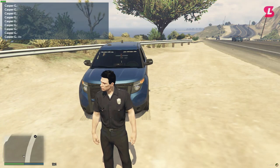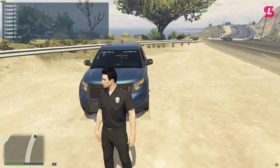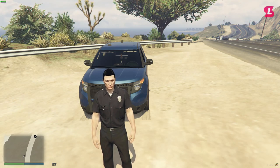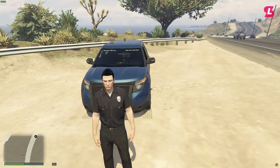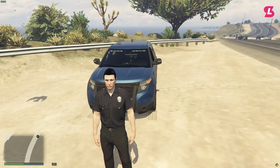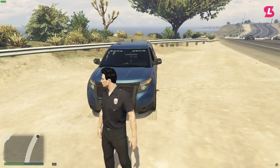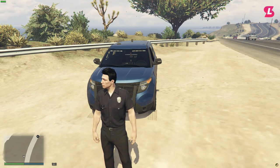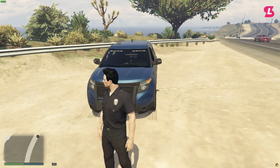Hello everybody and welcome to a London Studio script demonstration video. This video will be a demonstration of the Police Grappler script that you can buy on store.londonstudios.net. This video will show you how to use the script and cover a few features worth knowing. Everything mentioned in this video can also be found on docs.londonstudios.net.